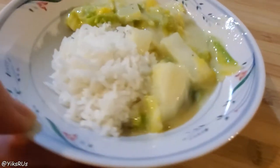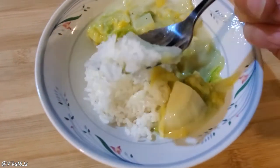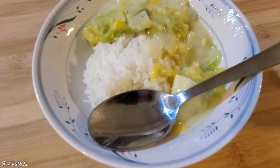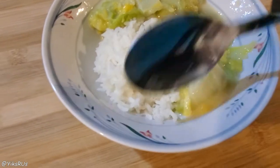Here it is, guys — our simple and very budget-friendly Napa on rice. The milk makes it really, really rich and flavorful, and it's just such a nice comfort food, and it's really inexpensive.